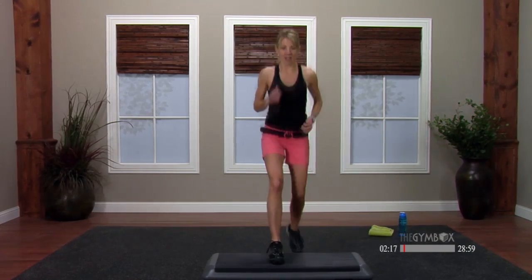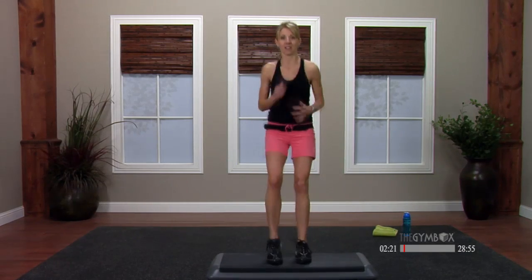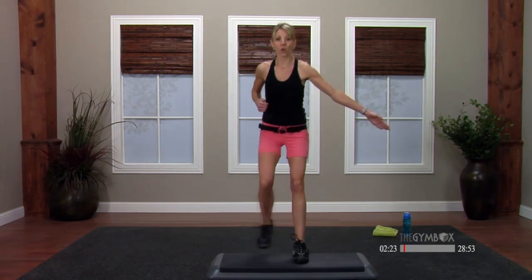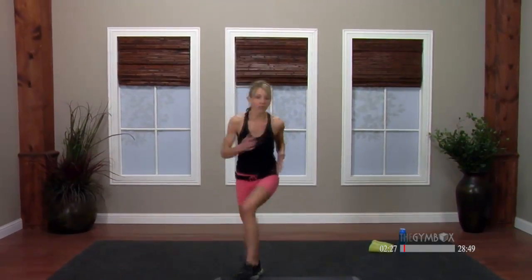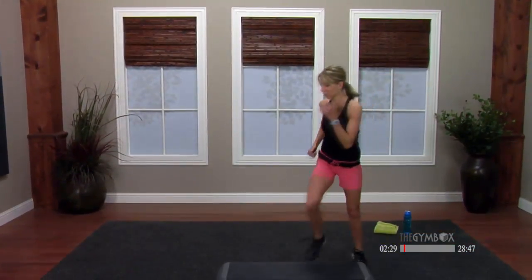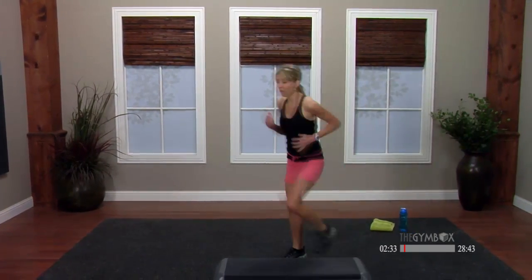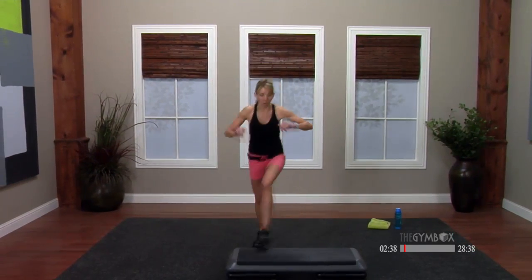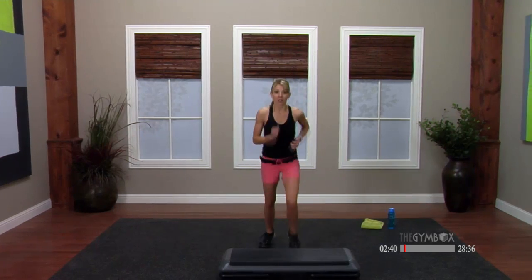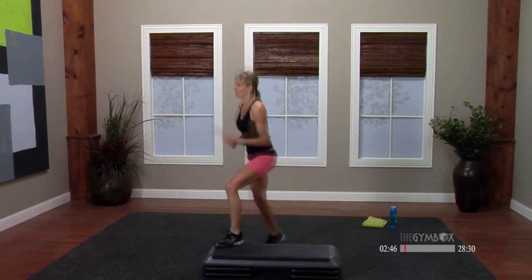Basic steps. Single knees, corner to corner. Now when you stand and step up onto that bench, I want you to step softly and stand all the way up tall. Upper body is lifted. Basic step — hold here. Single knees. Good. Nice. Reach.